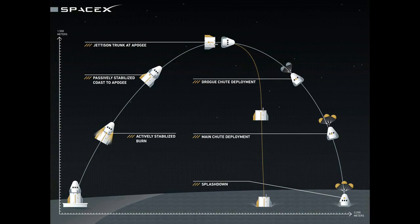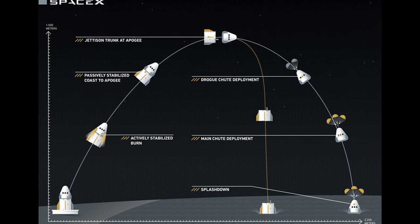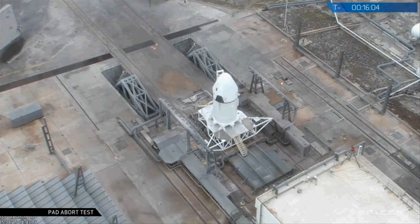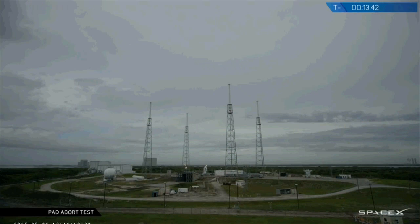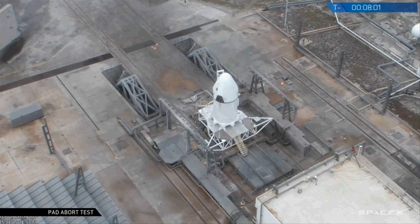Elon Musk's SpaceX has successfully tested the abort system of its new Dragon V2 capsule, a spacecraft that will take astronauts to the International Space Station starting in 2017. The Dragon V2's abort system is designed to bring the crew to safety in case something goes wrong with the rocket on the launch pad or on the way up to space.